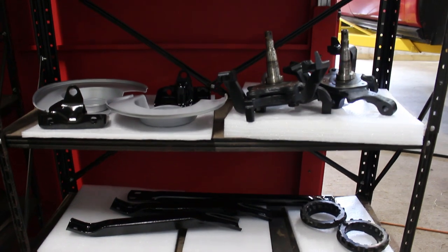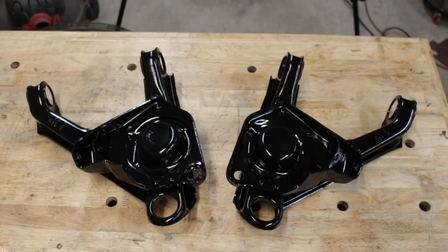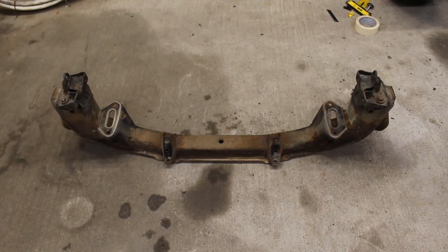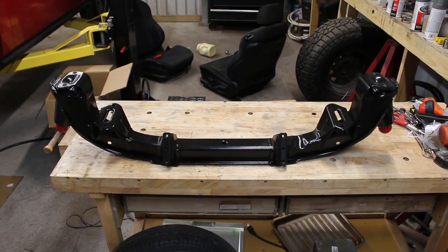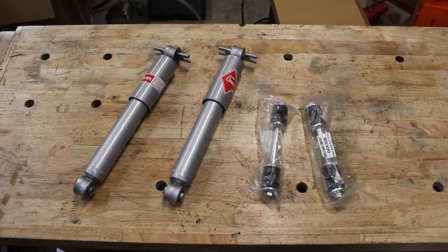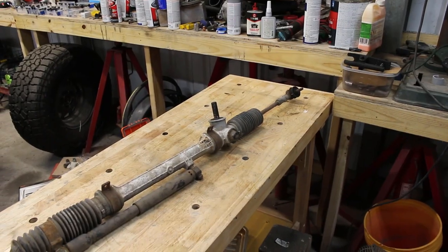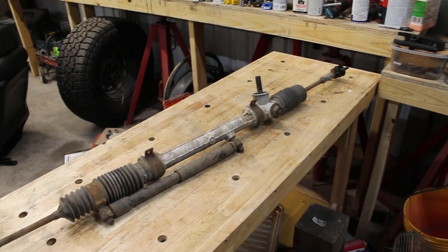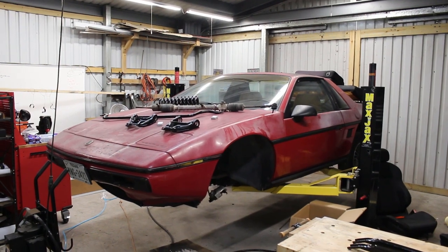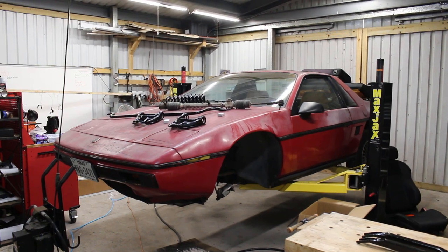A lot of work went into this, and I'm pretty happy with the results. For some parts it's night and day, others look pretty good, but mostly everything looks brand new. For the old components like the gas shocks and sway bar links, I do have replacements for those. The only thing I didn't touch just yet was the steering rack, but that will be gone through in the next main episode of the Fiero series, as well as putting these parts back on the car. So look forward to that — until next time, I'll see you guys later.